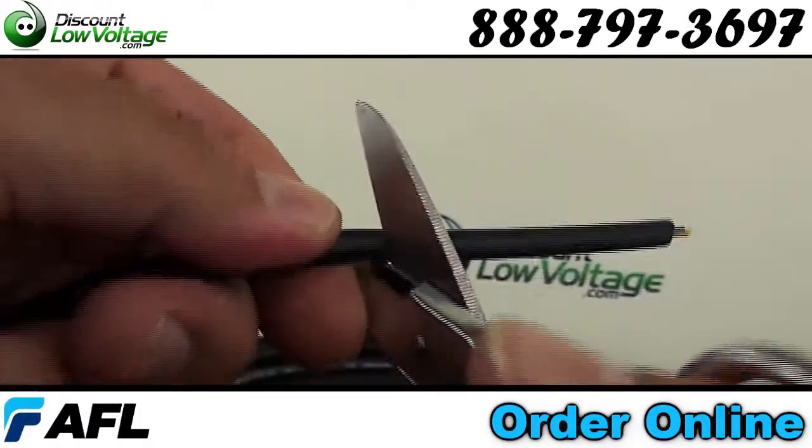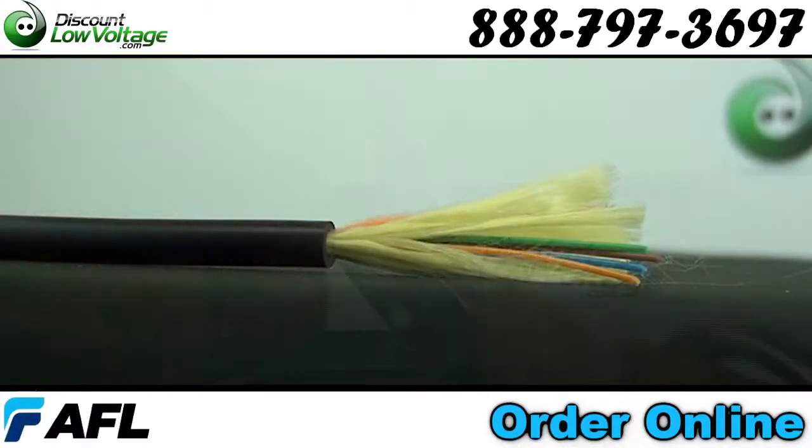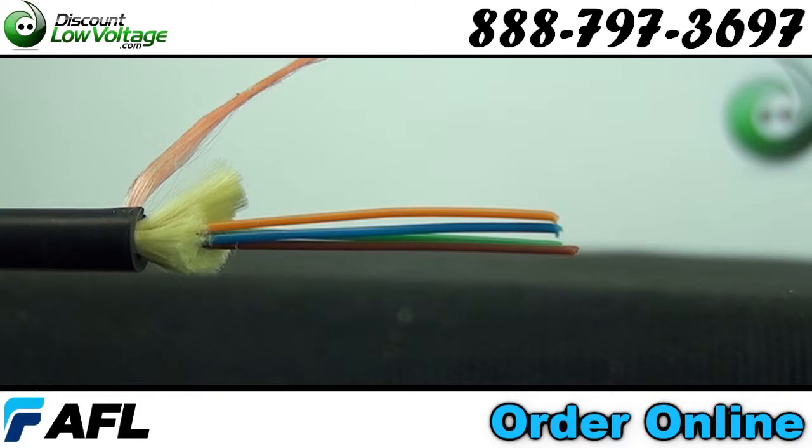Applications include: field deployment in abusive environments, temporary installation of critical communication lines where quick retrieval and reuse is necessary, high traffic areas, security and sensing applications, broadcast deployments, and installations in harsh environments.